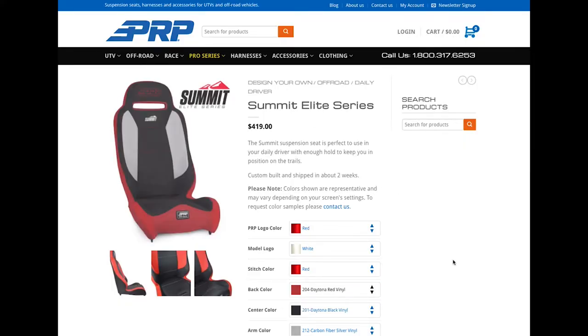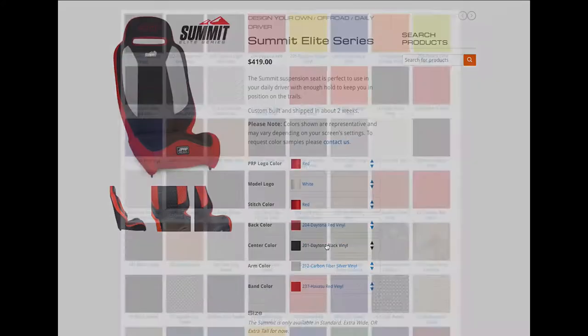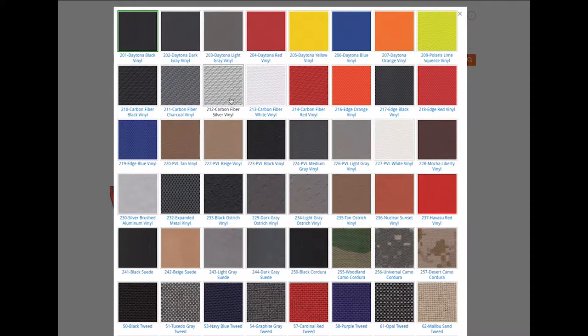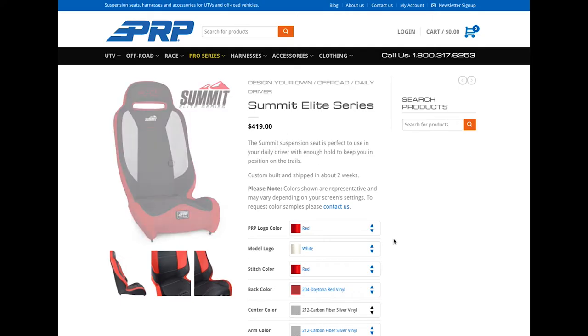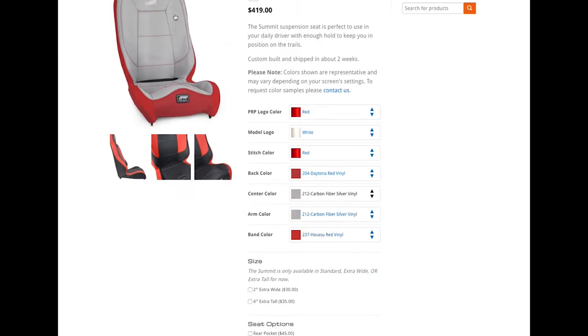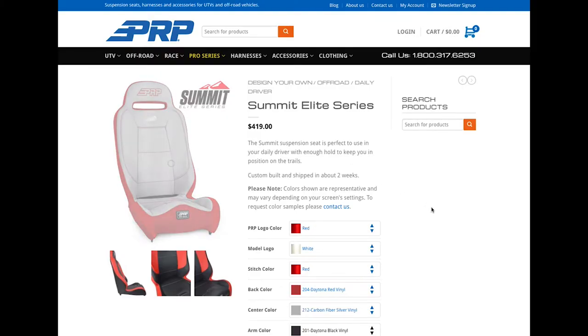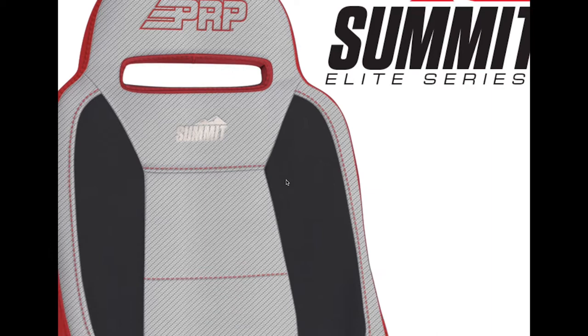I'm gonna go nice and bright so you guys can see how it changes. The center color on this particular seat is the whole front of the seat — all the black area — so again I can change that, and I'm gonna keep it something bright so you can see what's going on. On the Summit, the arm colors are these little insets — let's change those something dark for contrast. You basically get the idea as you change everything.